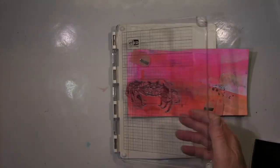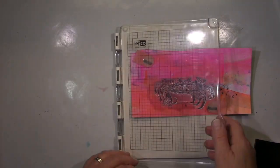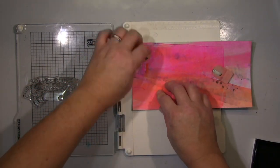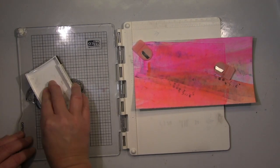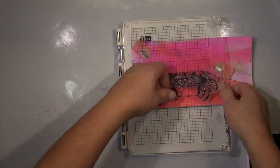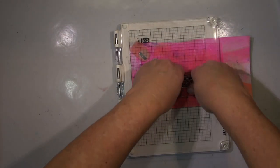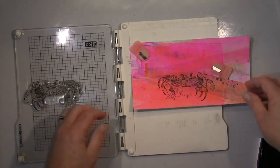Hi guys, showing you a journal page card. I'm working here on my cleanup paper that I produced from some jelly plate work recently. I quite like it, and I have this new stamp set I wanted to use with this crap — quite like that crab, and be careful with the B at the end!